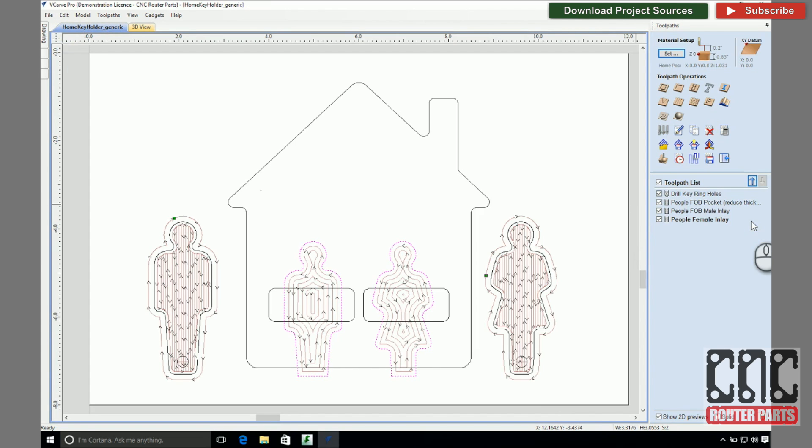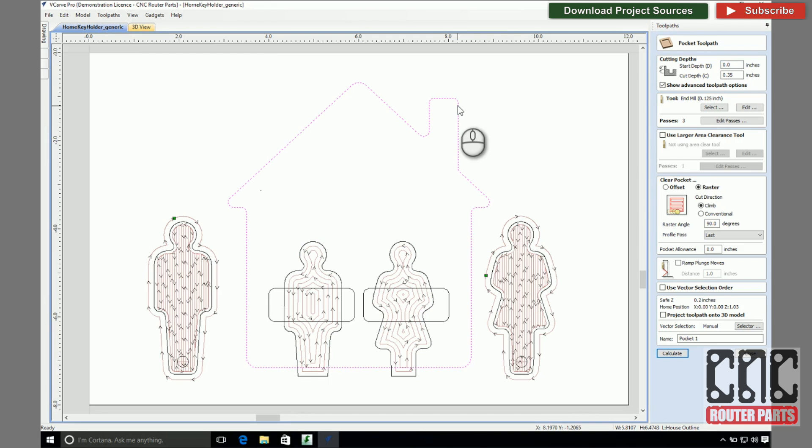Now let's get a bit clever. I'd like a trim border around the house and rather than draw it in, we can use the same pocket allowance field to get a similar effect with less effort. From the pocket operation, I'll select the house profile and put a positive number equal to the desired trim thickness in my pocket allowance field. This will have the effect of leaving a border around the house. Nice.